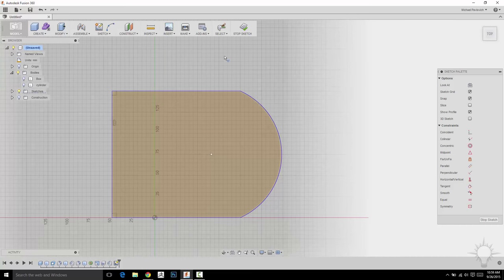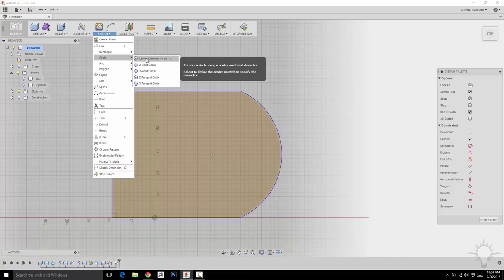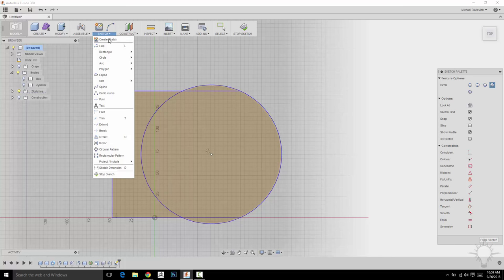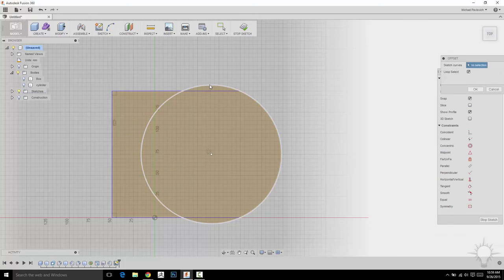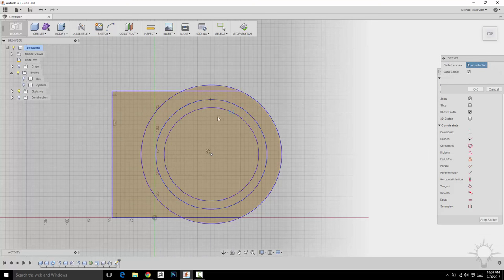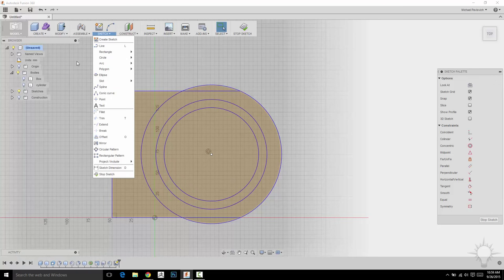Let's go to sketch, then circle, and do center diameter circle — the hotkey for that is C. It looks like the arc actually created a center point for us. If we wanted to make a circle right here, we can snap it to that line and click to place it. If we want to offset that circle, go to sketch, offset — the hotkey is O. I can click this circle and then offset it down, and just keep clicking. To stop being in offset mode, hit Escape or click another sketch option.